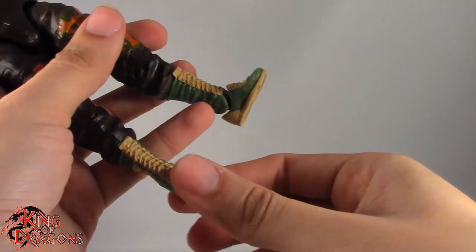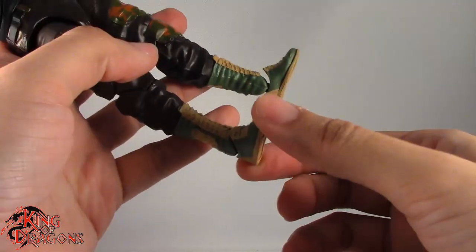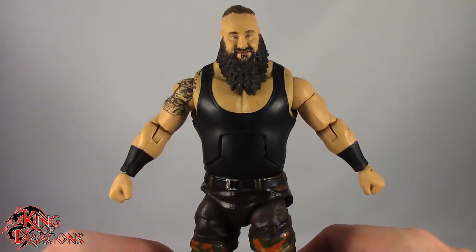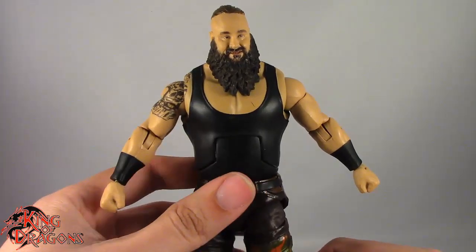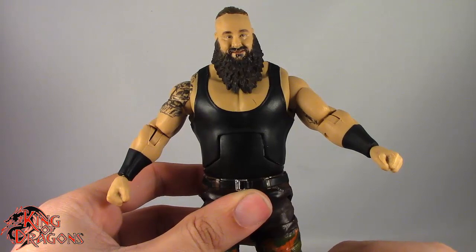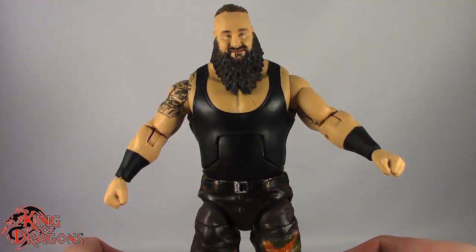Unfortunately on mine, his left ankle is kind of loose, so getting him to stand he has a tendency to fall over sometimes. That's a little unfortunate but it is just going to be figure to figure. So with that out of the way, let's get him posed for my final thoughts.